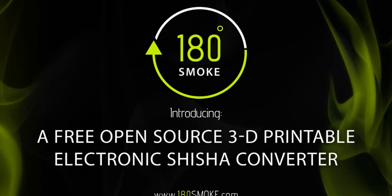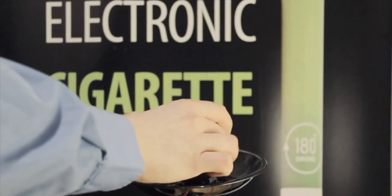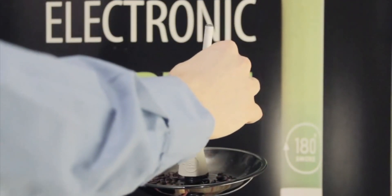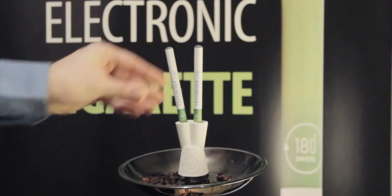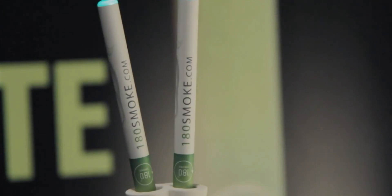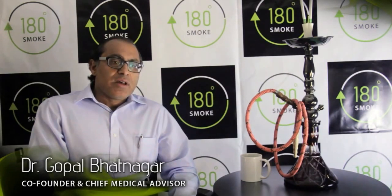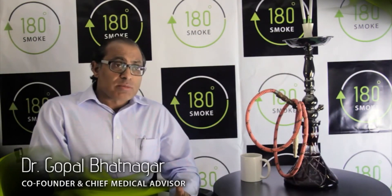180 Smoke, a Canadian e-cigarette company founded by leading heart surgeon Dr. Gopal Bhatnagar, releases a free open-source and 3D printable electronic shisha converter to raise awareness of shisha smoking harms and to provide a cleaner alternative that is affordable to any one of the 100 million shisha smokers worldwide. At 180 Smoke, we're a socially conscious company focused on tobacco harm reduction by reducing the use of combustible tobacco products among smokers.